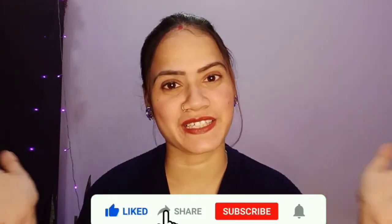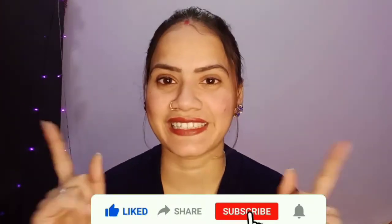Look at my face — it is clean. After this, apply a nice moisturizer or night cream. Your face will automatically look refreshed. So guys, you can remove your blackheads and whiteheads very easily. If you liked the video, please like, share, and subscribe. See you in the next video. Bye-bye.